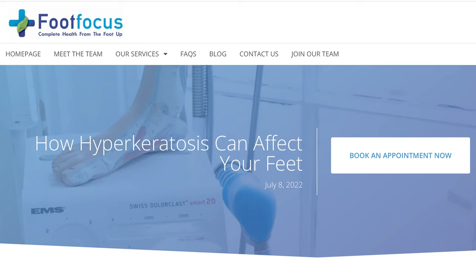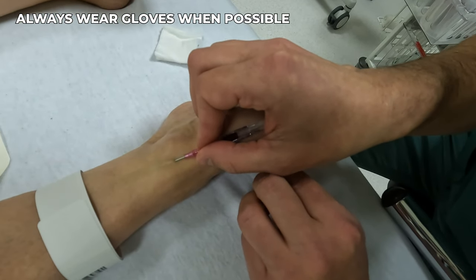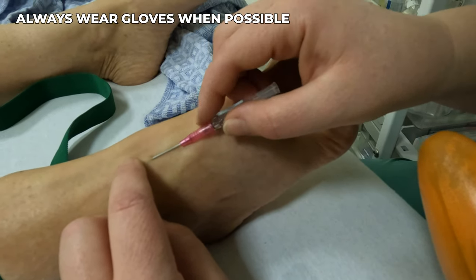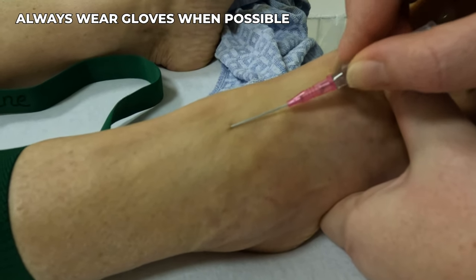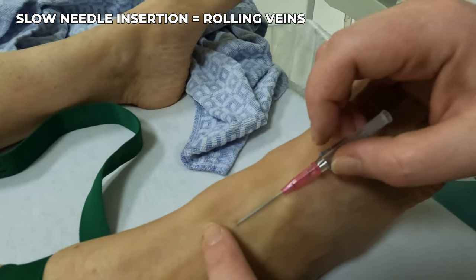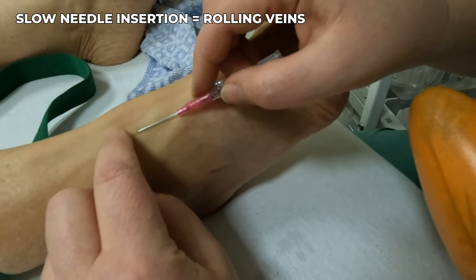Additionally, the skin of the feet is typically thicker than the skin of the upper extremities, which further demands greater skill and swift execution to puncture the skin above the vein without causing the needle to slide off the sides of the vein instead of entering its lumen. Let's take a closer look at this video demonstrating an attempted IV insertion into the foot — you can see how the slow execution of the procedure causes the veins to roll off and complicate the intravenous cannulation process.